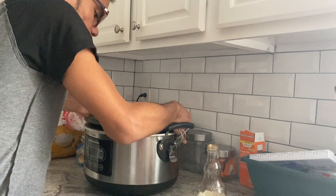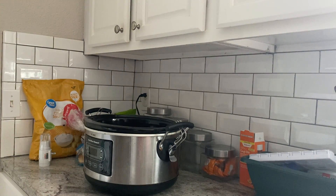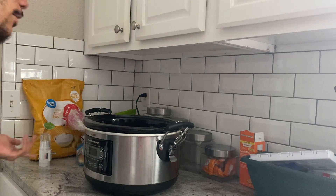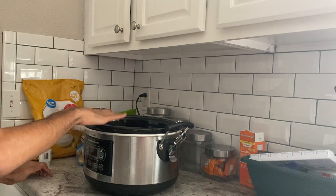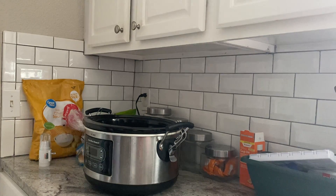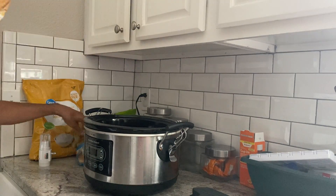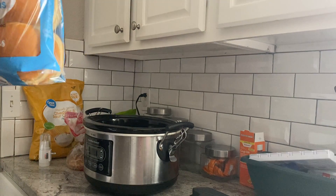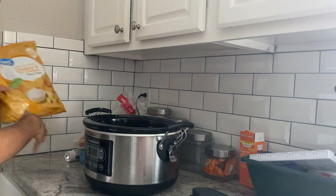I'm going to put it in the base, cover it, put it on low, and cook it for about four to six hours. You want your chicken to pretty much be falling apart. Once it falls apart, I'll come back and show you what it looks like, then we'll shred it with the meat claws. I'm going to serve it as buffalo chicken sandwiches — I have some buns here.